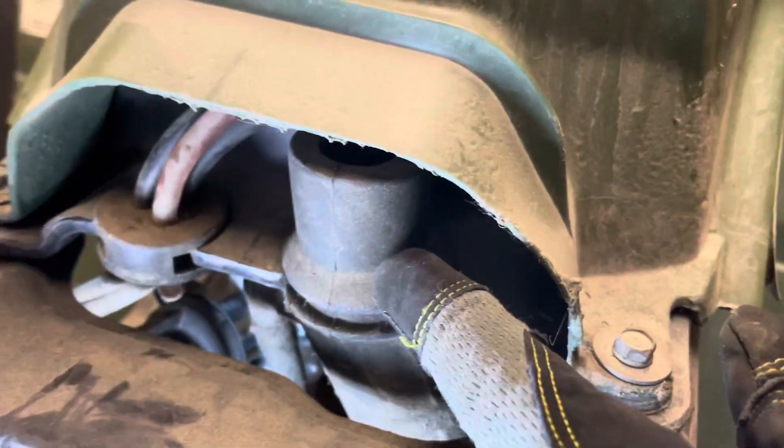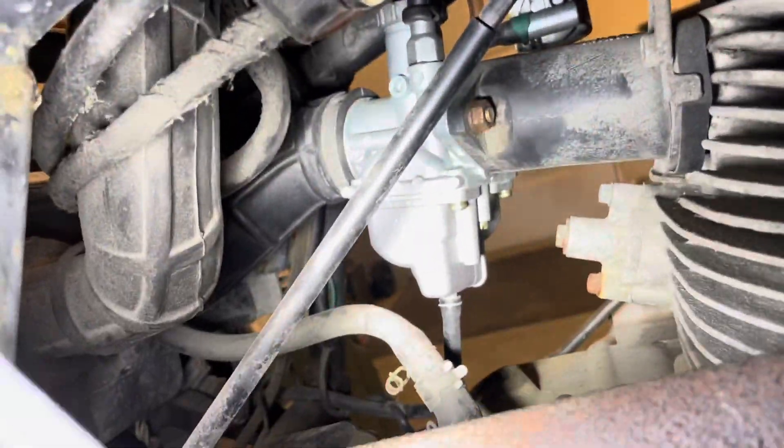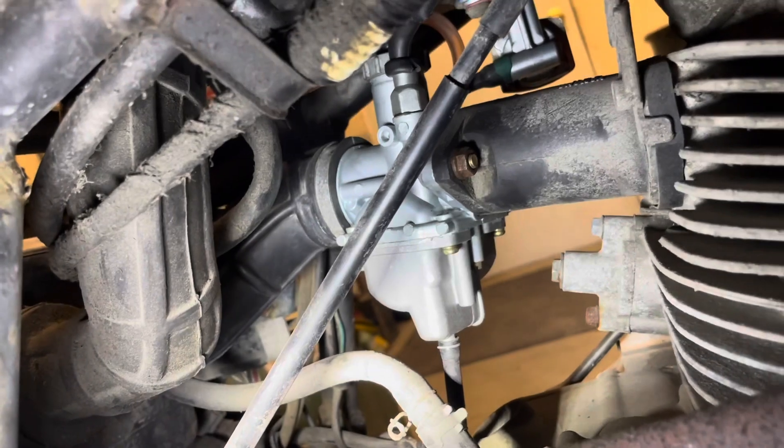And that's the air intake for the air box. And what do we have on this side? Anything of significance? It doesn't look like it.